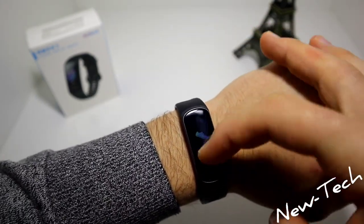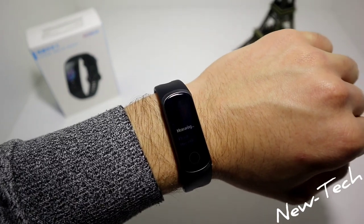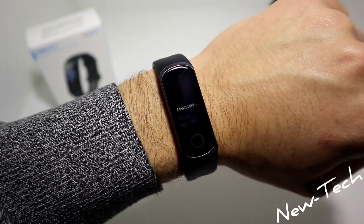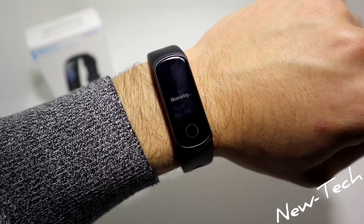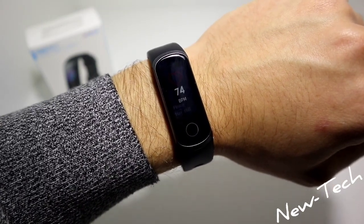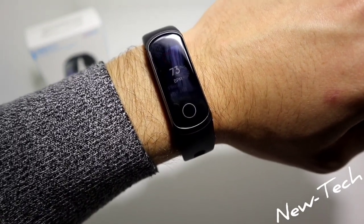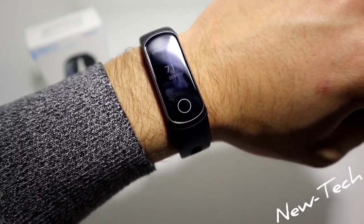Let's now test the features. First we have the heart rate measurement. As you can see, the results on the 5i are really fast.